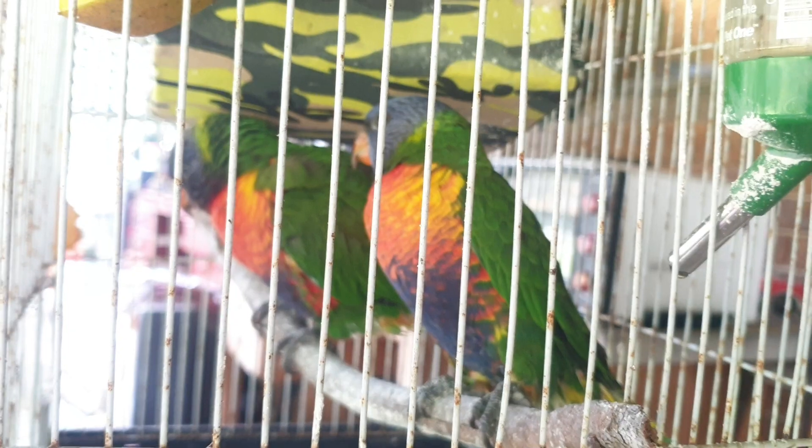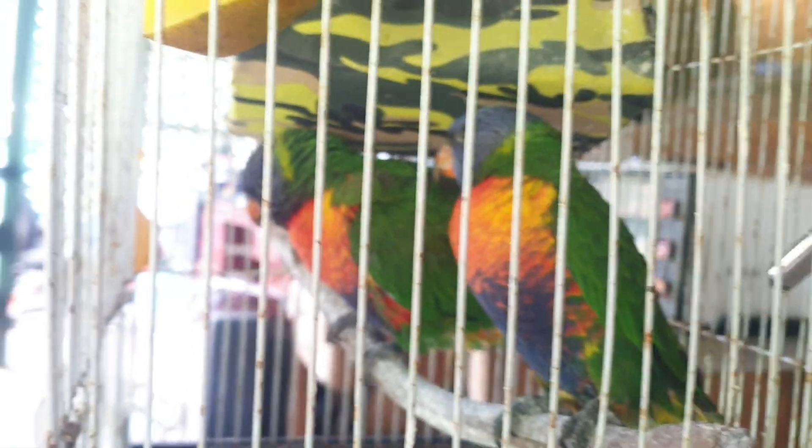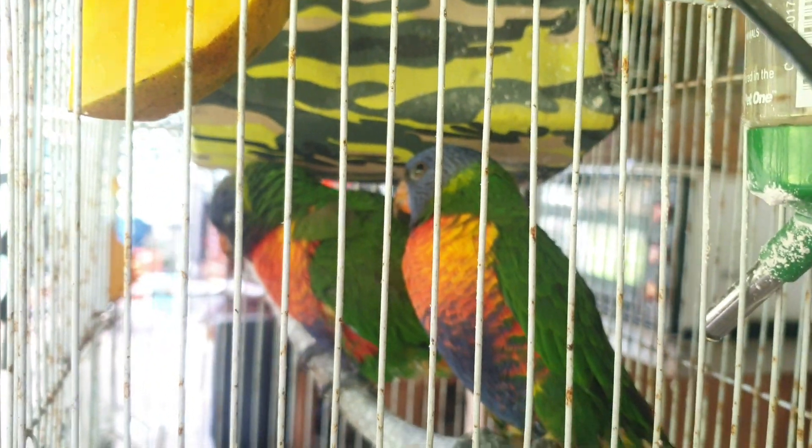One of them doesn't even like looking at me — someone over the back there. Hang in there guys, you've got to grow a tail feather or three.